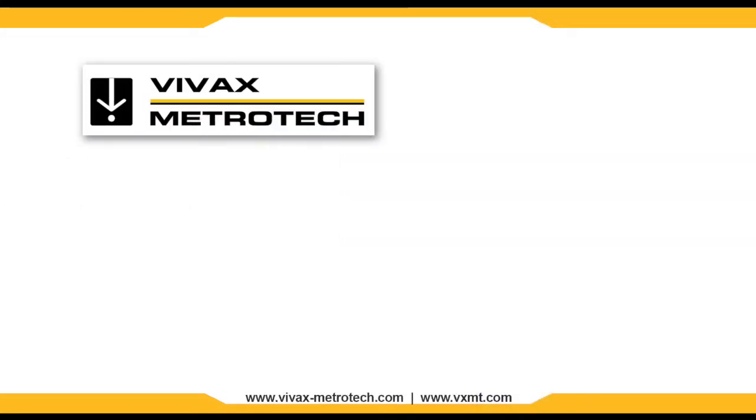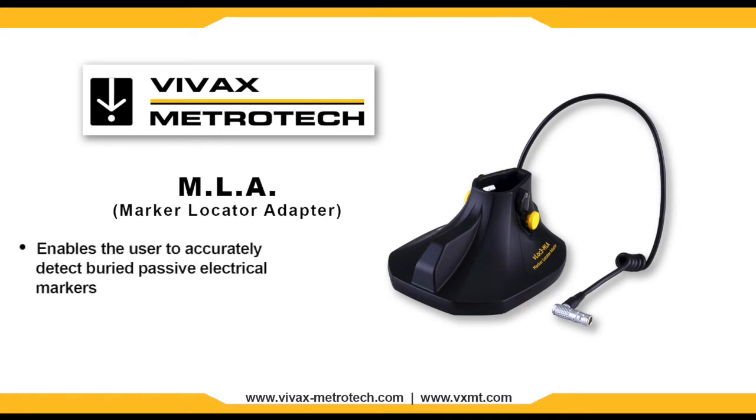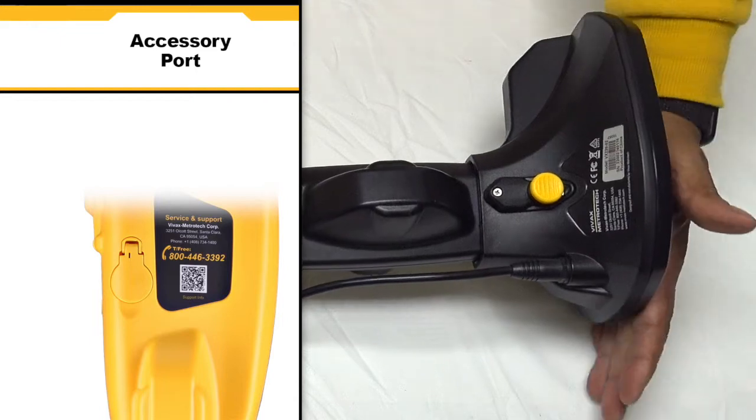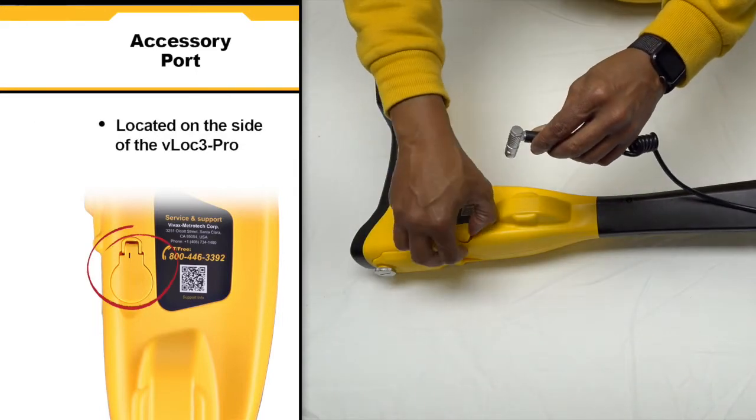The VLoc3 Pro has the option for an MLA, or Marker Locator Adapter, which enables the user to accurately detect and pinpoint major brands of buried passive electrical markers. Simply slide the MLA onto the bottom of the unit and plug the cable into the accessory port on the receiver.